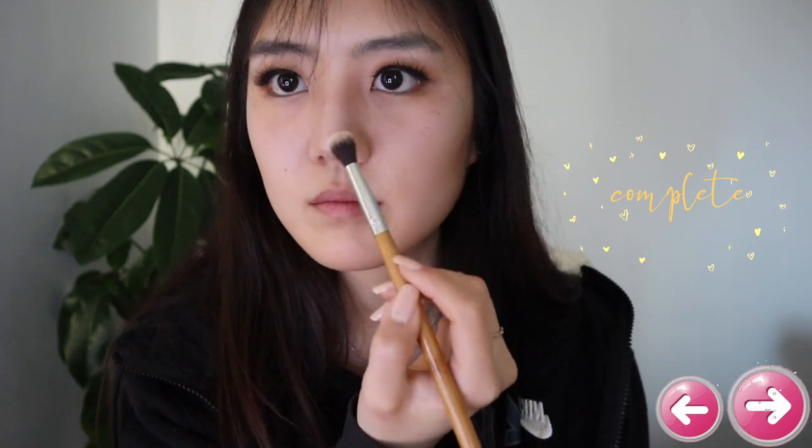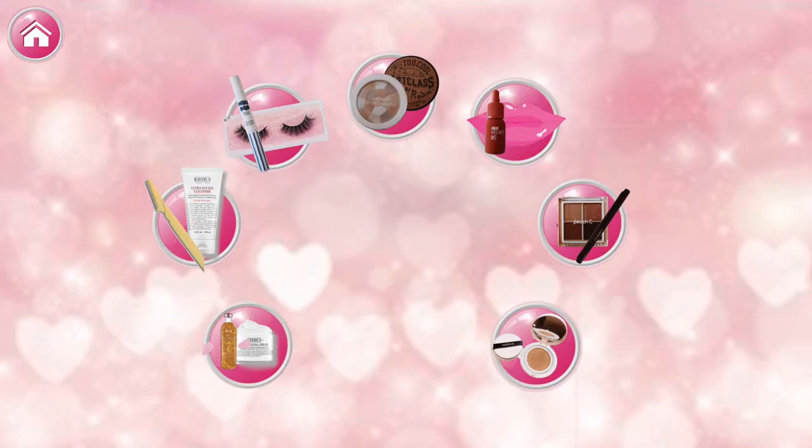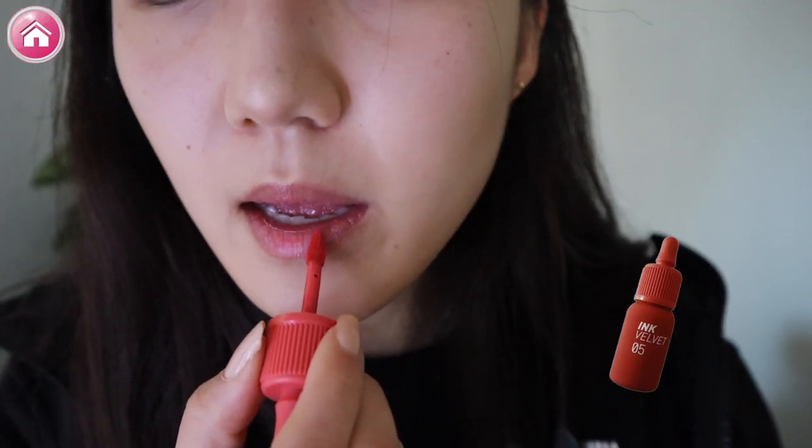Let's use this highlighter from Saemul in the color Gold Beige. We're almost done! We can't forget to give my lips some color. We are going to use Ink the Velvets Lip Tint in No. 5 Coral Facial.